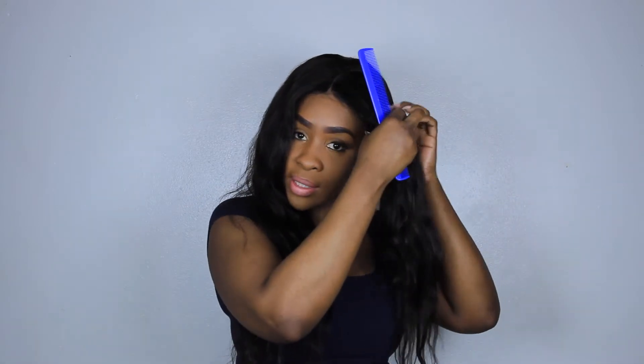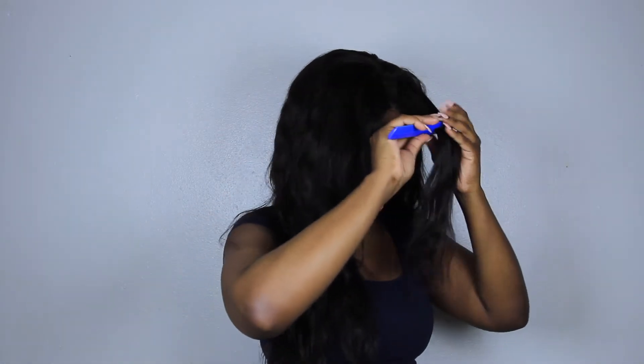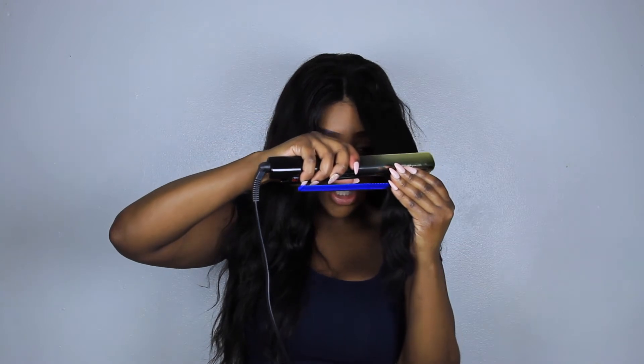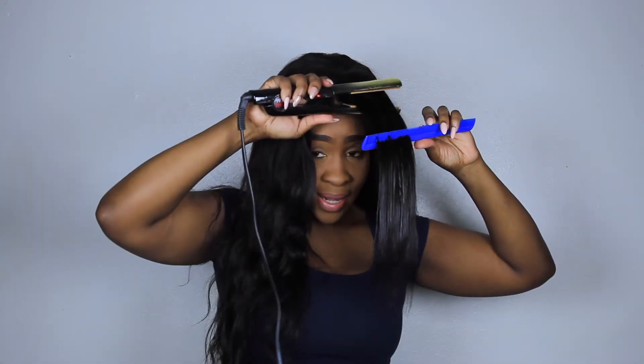With my flat iron — I'm using my Chi Elite — and my barber comb, I'm going to take sections of the hair, working in smaller sections so that it gets as bone straight as possible. Comb through with the wider side, and I'm going to straighten with the wider side as well. Put the comb there and then just follow through with the iron. Doing this detangles while it's straightening, so you do fewer pass-throughs and your hair is a lot straighter in the end.